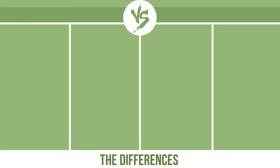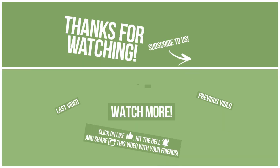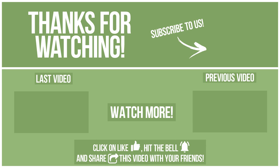So, now let's see the differences. See you soon!